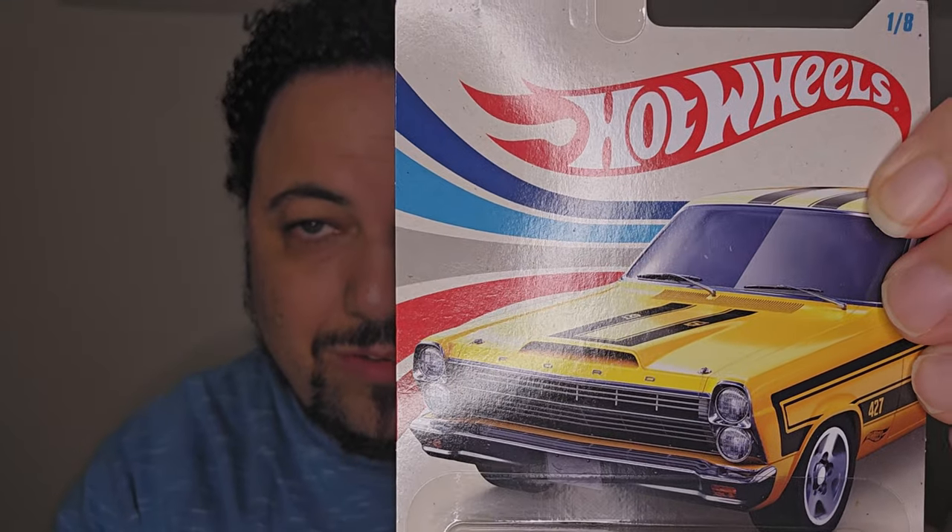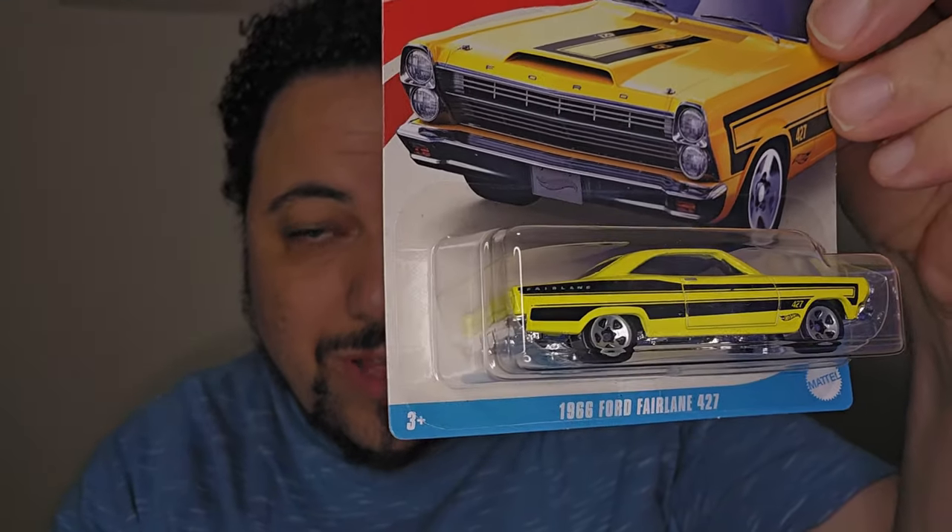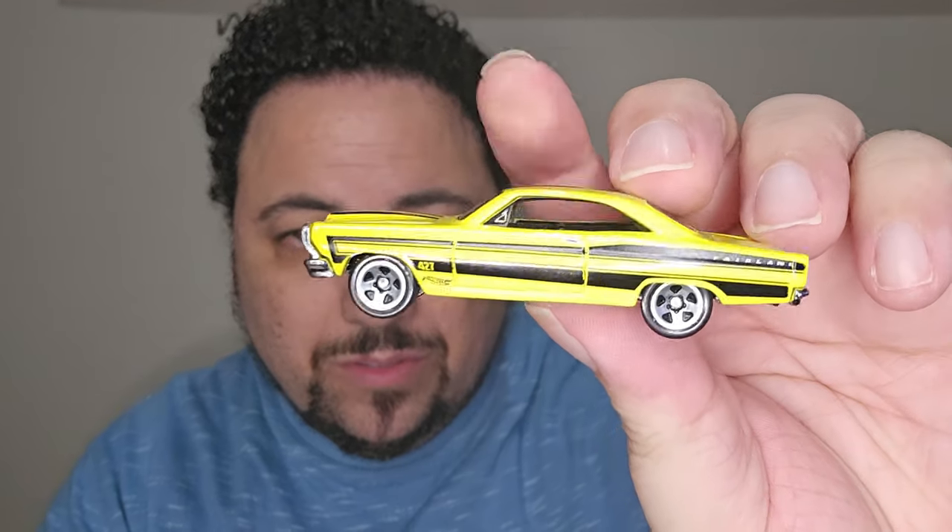Look at this — the card art is beautiful, the car is beautiful. I like this yellow on it. This is the Ford Fairlane, it's from 1966, 427. We're going to open it up and see what this bad boy looks like. We've got the peanut gallery here today folks, talking in the background, and I'm having a hard time opening this. Here we go — this is it, this Ford Fairlane.